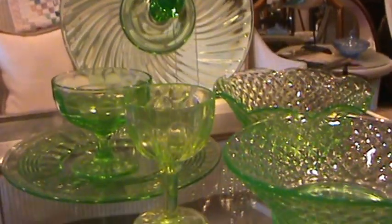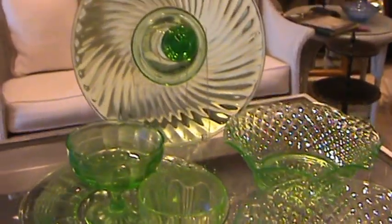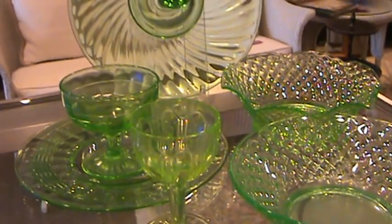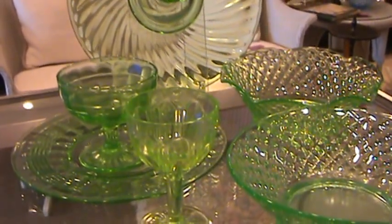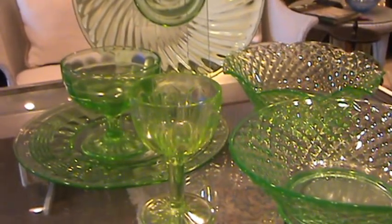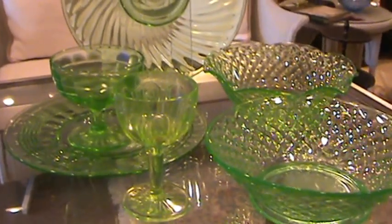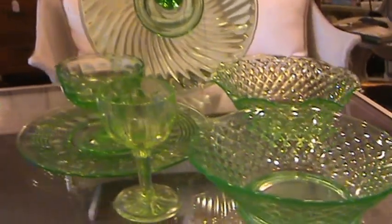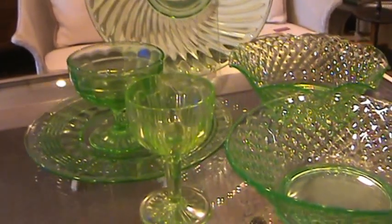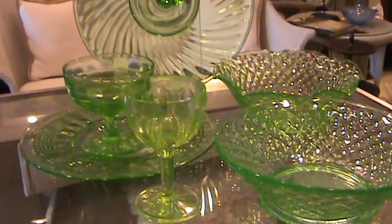Welcome everyone. This is a discussion on antique uranium glass, also known as Vaseline glass. This little lecture is sponsored by Tharp Antiques. We're part of the Talbot Historical Society here in downtown Easton, Maryland, on the eastern shore, located at 25 South Washington Street. Let's begin by discussing this wonderful collectible glassware called uranium glass — you might have seen it online or heard people talking about it and wonder how you can start your collection.